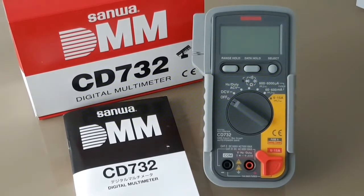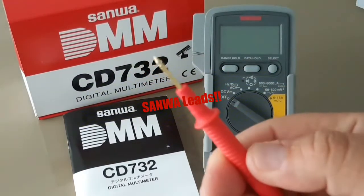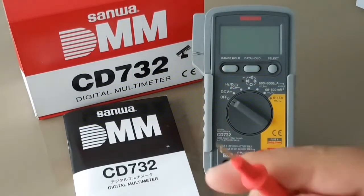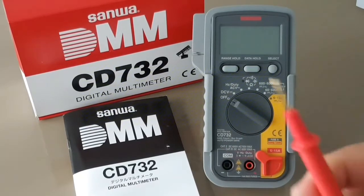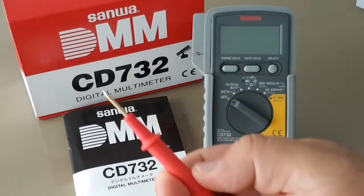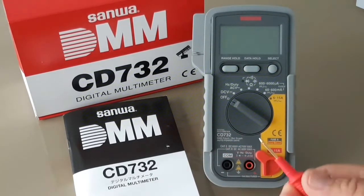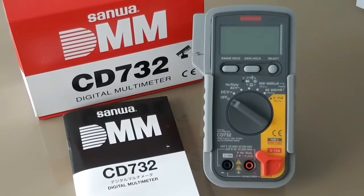You also get these wonderful Sanwa probes. They're one of my favorites — really nice, gold-tipped, sharp, pointy, feel great in the hand. These and the Probe Masters are my favorite probes at this time. I really enjoy these Sanwa probes; I can utilize them all day long.